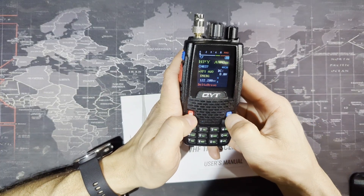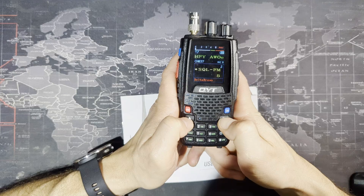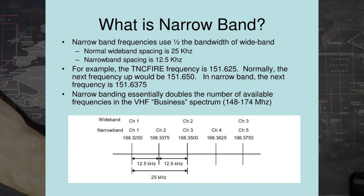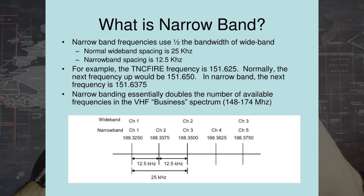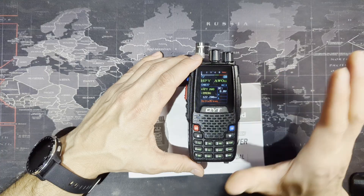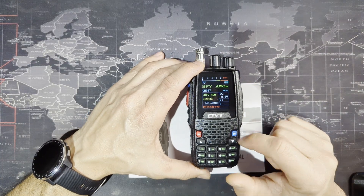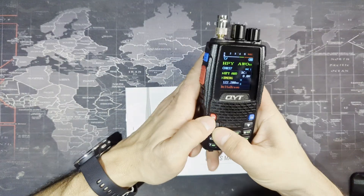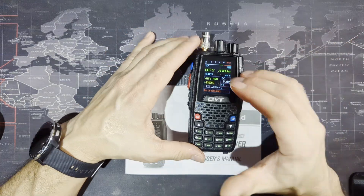One important thing not in the manual is the narrow band or wide band setting. Make sure in the software that this radio is set to narrow band. Narrow band uses half the bandwidth of wide band, and aviation uses narrow band. You'll send out a clear signal and receive transmissions clearer. The normal wide band spacing is 25 kilohertz, but narrow band is 12.5 kilohertz. Narrow banding essentially doubles the number of available frequencies in the VHF world — that's why air band uses it.